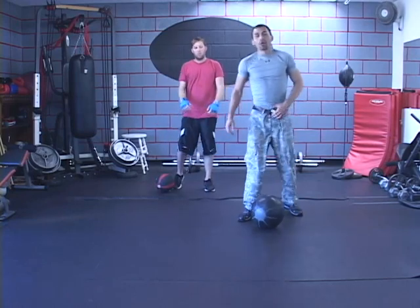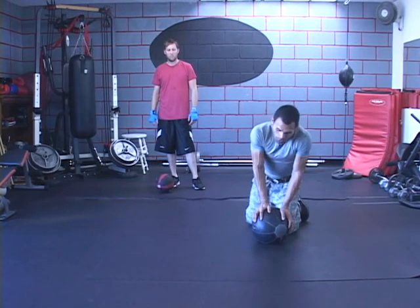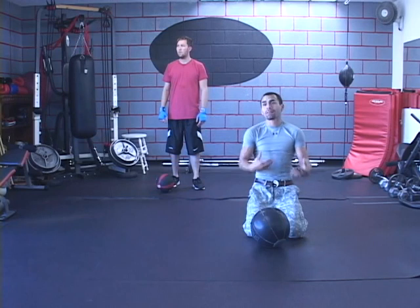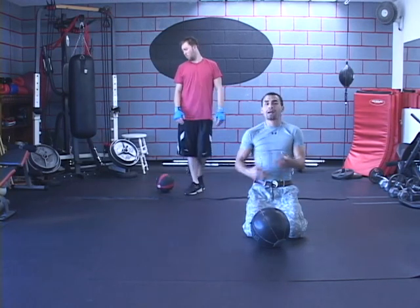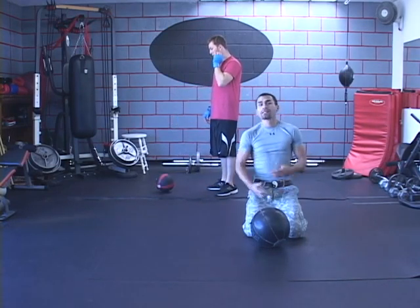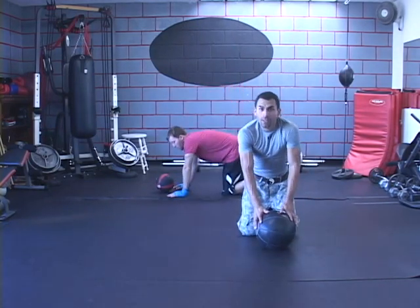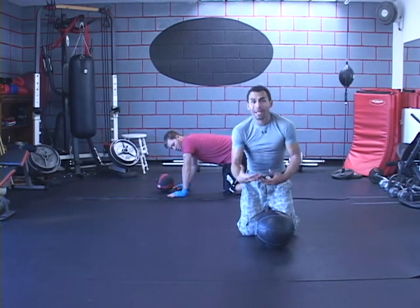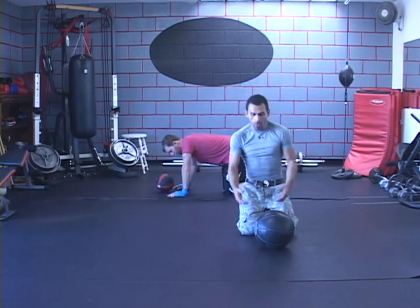Now we're going to go ahead and do push-ups. You're only limited to your creativity, so you can do any type of push-ups you want. I'm going to be demonstrating several different ones. Eventually master them and try all of them as you're doing it, or you can just stick to one and then the next day stick to a different one. Don't rest more than 25 to 30 seconds — you want to keep going to make it cardio and add the aerobic component. Alright, here we go, get ready.